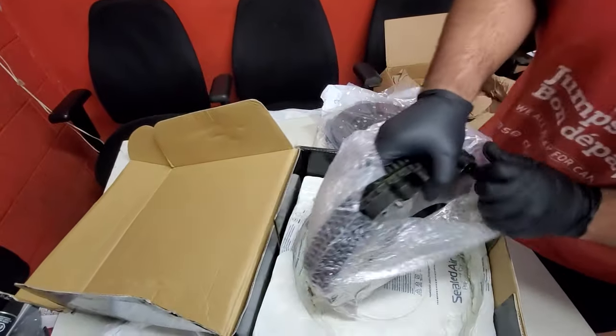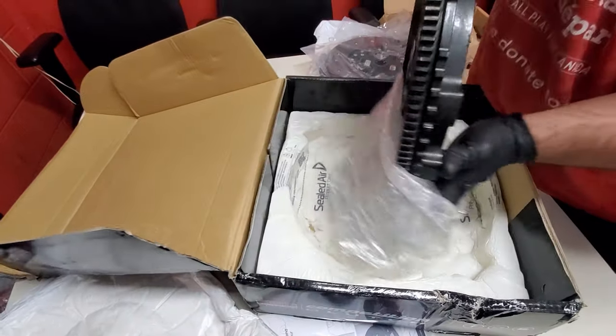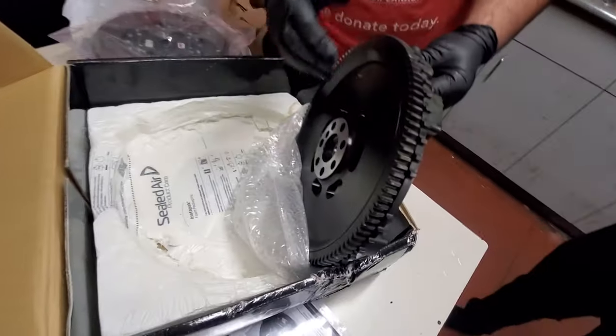So this is the flywheel. That was so much different than my ECT one — it's actually so much different than the ECT one. Completely different.